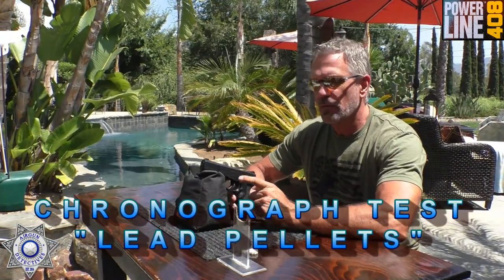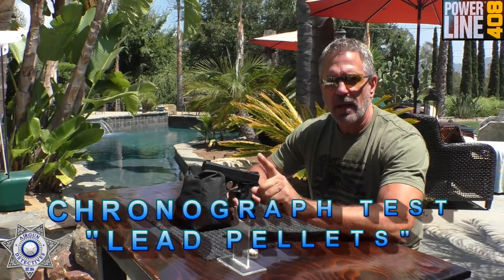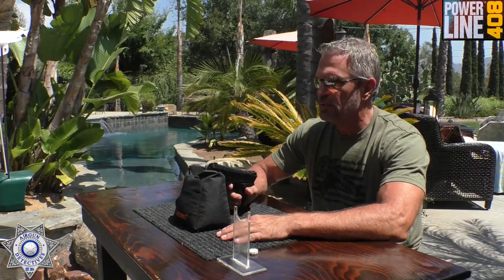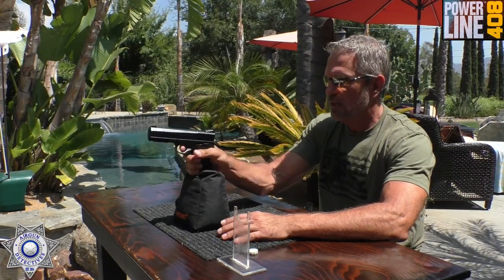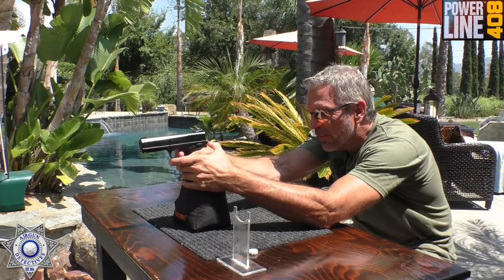They're claiming 485 feet per second — we're going to find out how well this performs. We'll run it through our usual tests and come back and talk about it. We're going to see how well our Powerline 408 does over the chronograph. First five rounds I'm going to shoot pellets, then we'll switch to BBs for another five rounds. It's about a 78-degree day, which is perfect for CO2 weather.